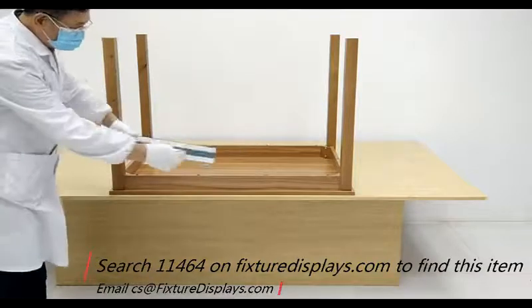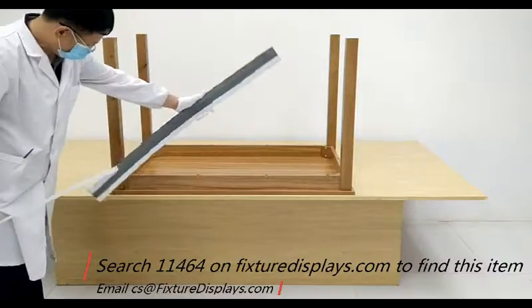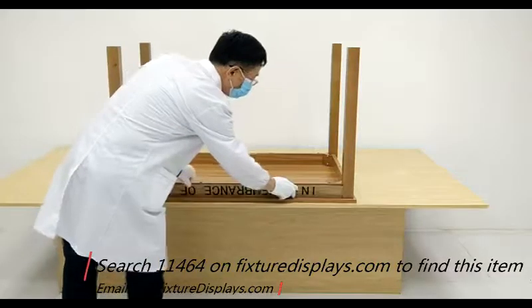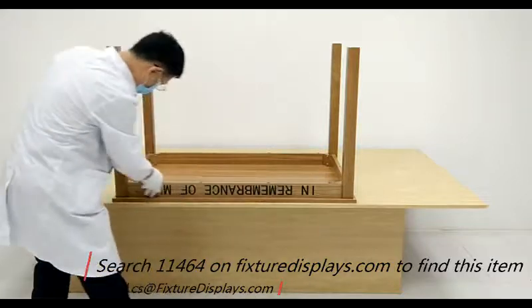Now we're going to optionally install this strip if you are using this for communion purposes. If you are not using this for communion purposes, you do not have to install this 'In Remembrance of Me' strip.